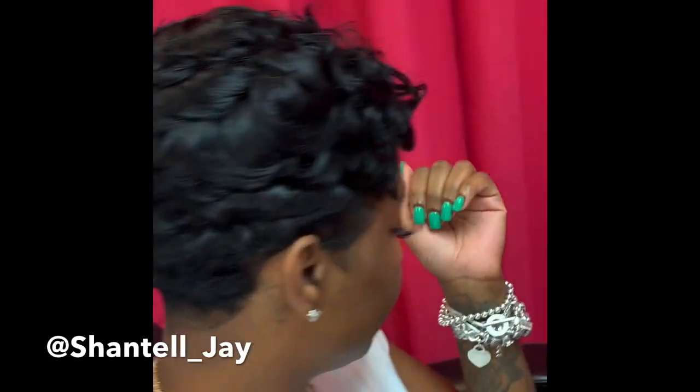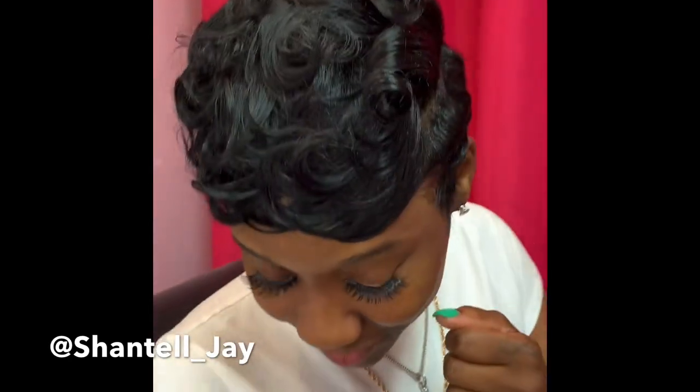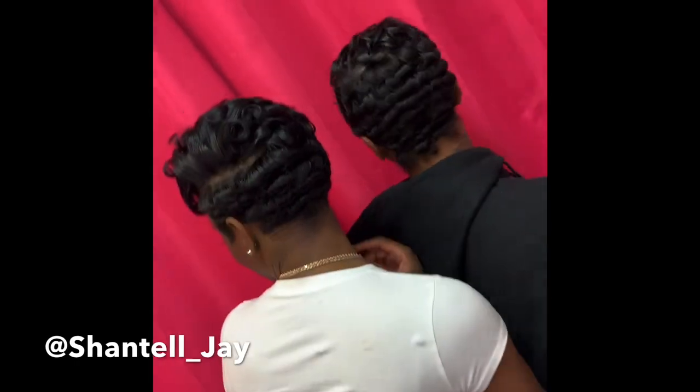She has a friend who was there also who got her hair done — let's look at her. And there we go! Thank you for watching this quick short video and I will see you next time.